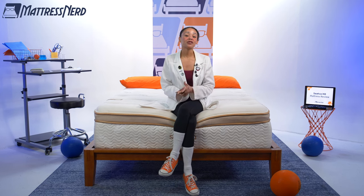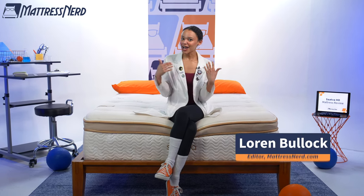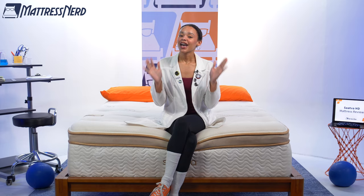The Saatva HD is the self-proclaimed best mattress for heavy people, so it's time to bring it into the Nerd Lab and see if it's as good as it says. I'm Lauren, editor and mattress and bedding expert here at Mattress Nerd. I've tested and reviewed hundreds of mattresses, and I know I'm not the body type you were hoping to see, but we have a whole team of folks that test each mattress, including our heavyweight nerds, so we have all of our bases covered.